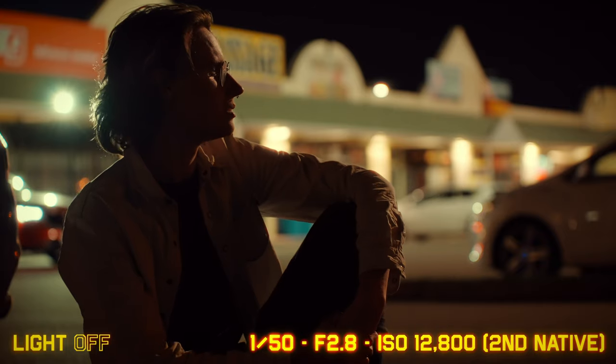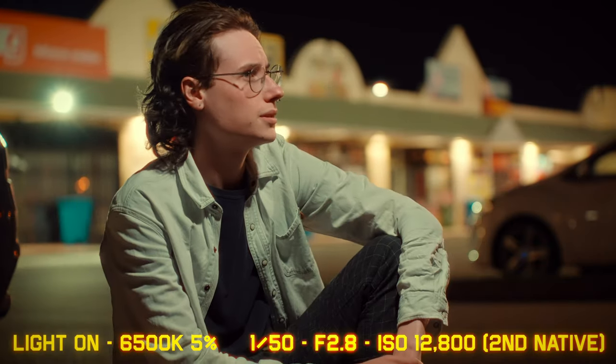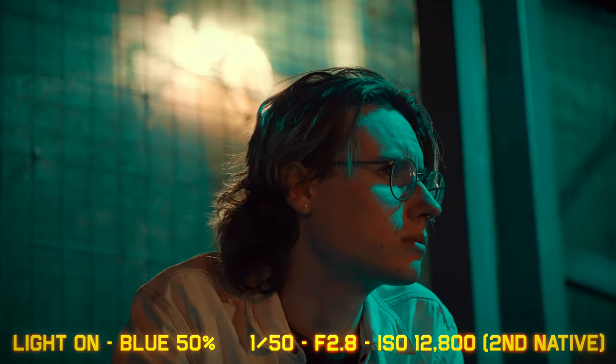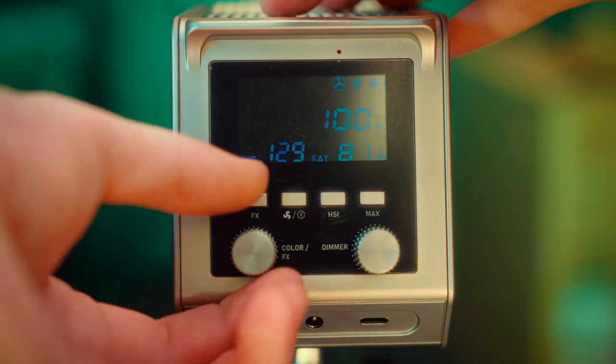A quick overview: this light is incredibly small yet versatile for its price range. It offers color temperature adjustments from 2700 Kelvin to 6500 Kelvin, giving you that perfect range between cool and warm lighting. But the real value is hiding in its RGB capabilities — for any creative shots where you need a pop of color, you can just dial it in. As a music video director, this is a must-have feature.